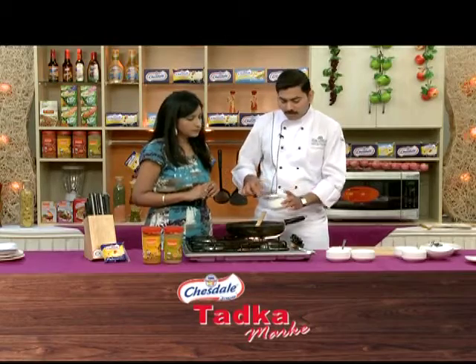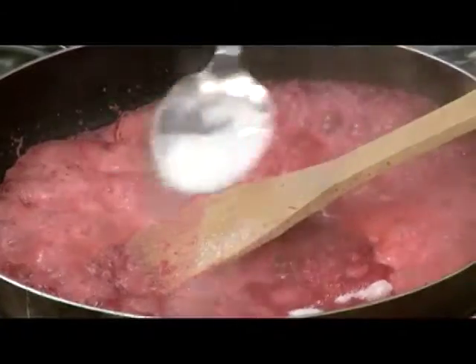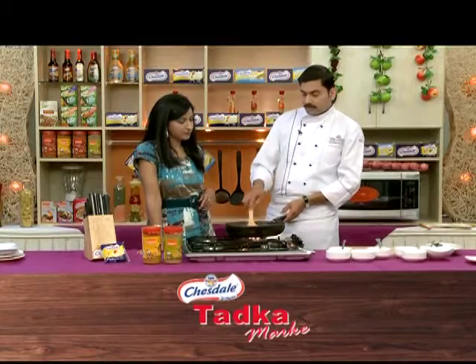Now we add sugar. I'm using about 2 tablespoons. If you want it a little sweeter, you can use more. It's good for the beetroot.